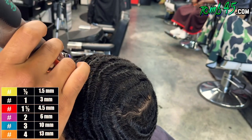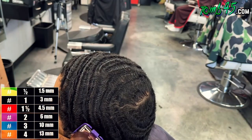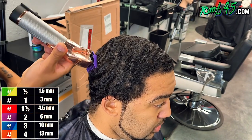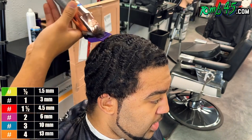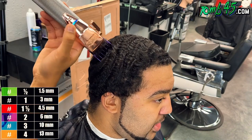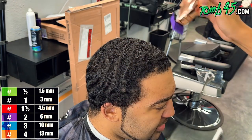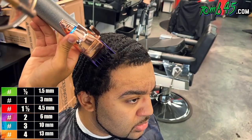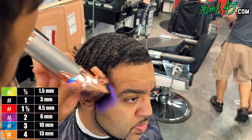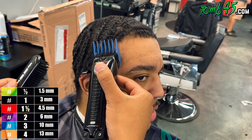Especially around the hairline, I definitely wanted to be careful. He kind of warned me — it was definitely a concern of his. I wanted to make sure he knew I was going to pay special attention to anywhere he had concerns, just to make him feel comfortable. I could relate to the light corners and the light hairline. Anytime I get somebody with a challenging hairline, I just show them mine and they're like, yeah, you get it.